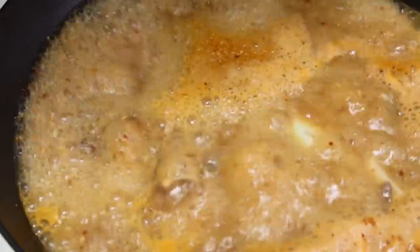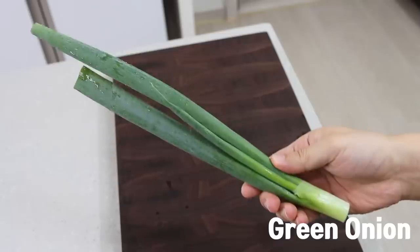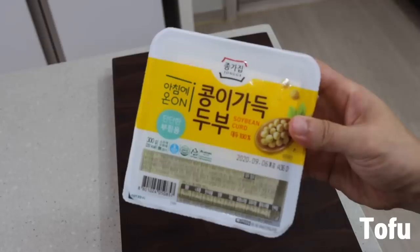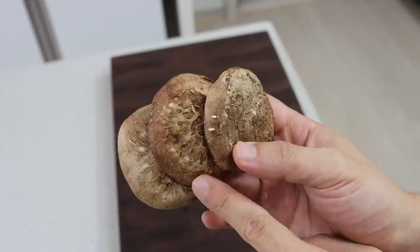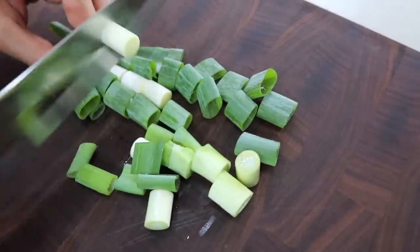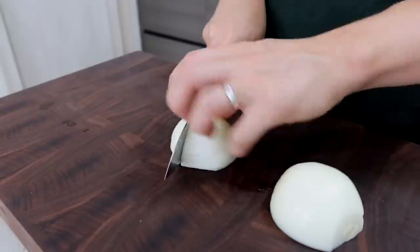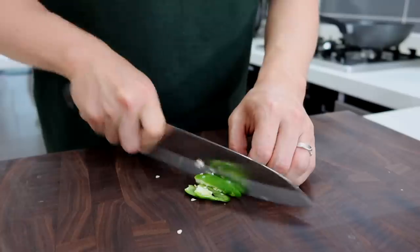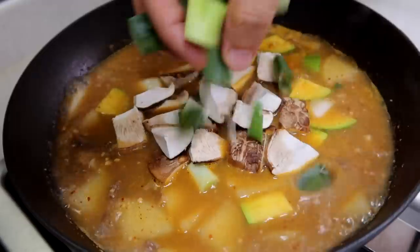While the stew is boiling, let's prep the other ingredients. You will need green onion, chili pepper, zucchini, onion, mushroom, and tofu. You can use any type of mushroom, but I like shiitake because it makes the broth deeper. Don't cut the vegetables into very small pieces — while you enjoy the barbecue, the veggies in the hot stew will get mushy if they're too small. Cut them into chunks.